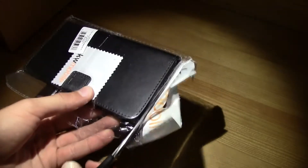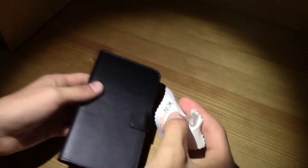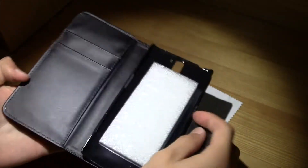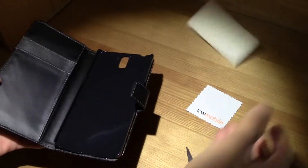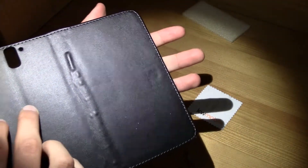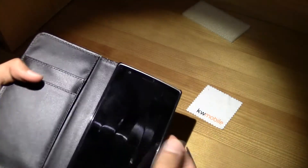Pretty much no presentation, let's just go ahead and open up this one. Okay, so this is pretty much it — a QW Mobile microfiber cleaning cloth, some protection, and basically this is it. You can put any credit card in here, put your smartphone inside, close it, and there you go.